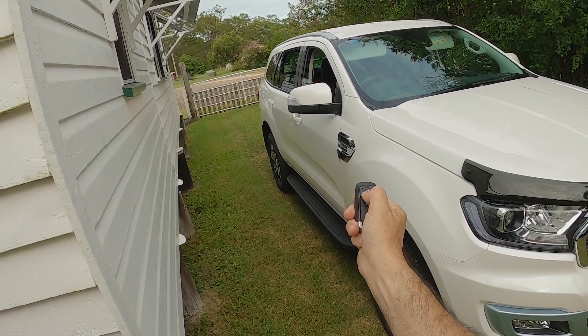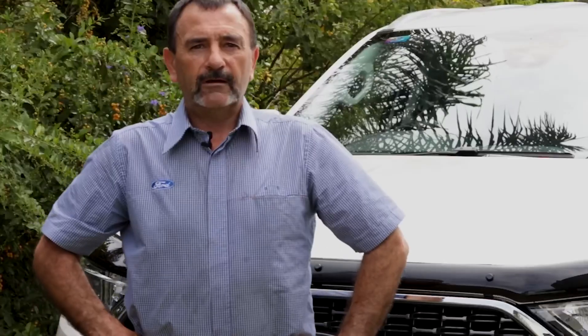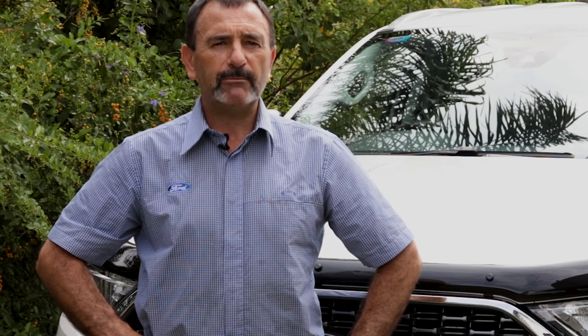Thanks for watching today. We've looked at how to change the remote keypad battery, how to start the car should that battery be flat, the lock and unlock features, and the global opening and closing functions. If you liked what you saw, please like, share and subscribe, and we'll see you next time.